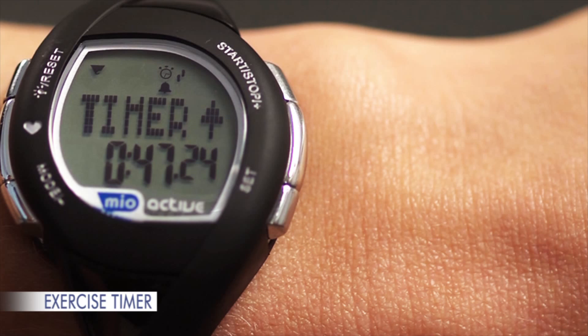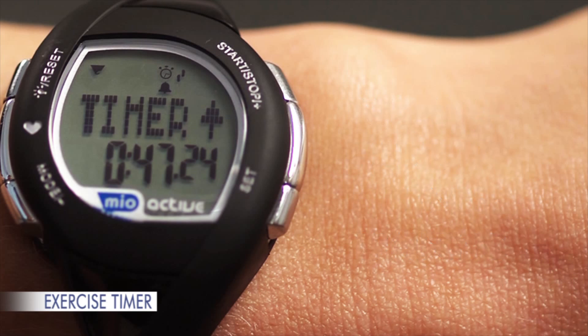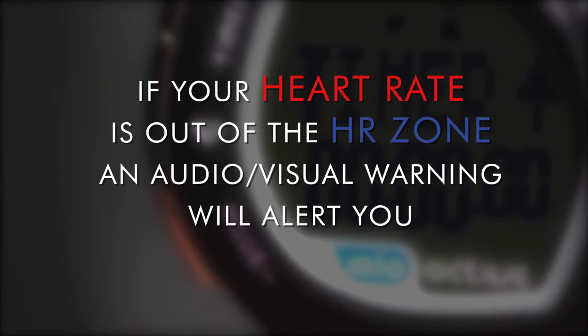The timer can determine a heart rate zone — both upper and lower limit — based on four target exercise types: warm-up, burn fat, fitness, and training. If you wish to override the predetermined limits, use the Plus or Minus buttons to adjust the values. If your heart rate is out of the heart rate zone, an audio and visual warning will alert you. You can disable the heart rate zone alert by selecting 'none' in exercise type.